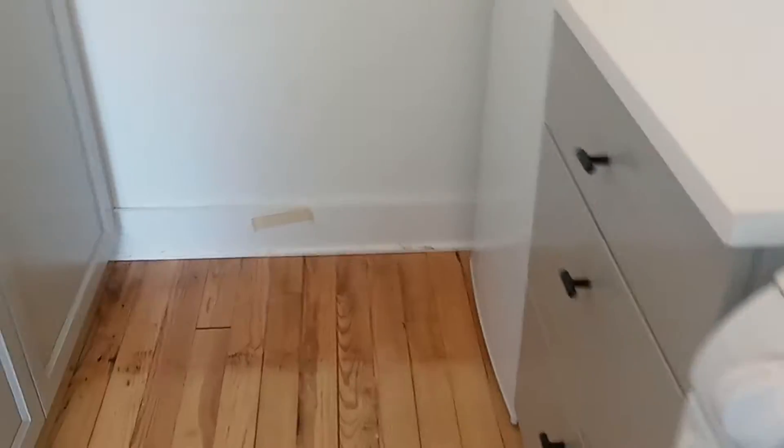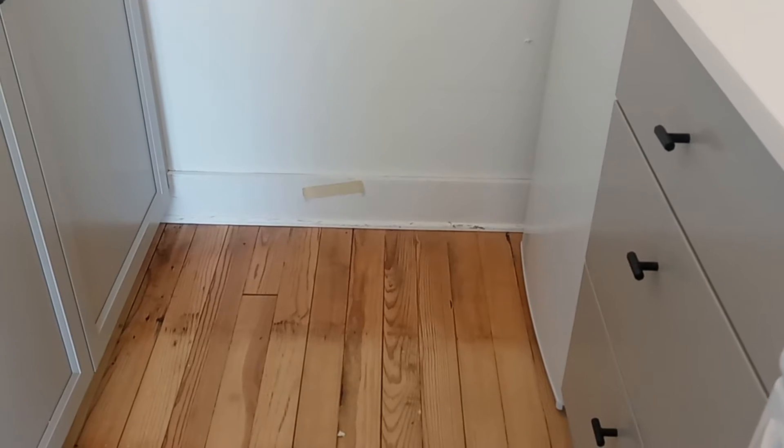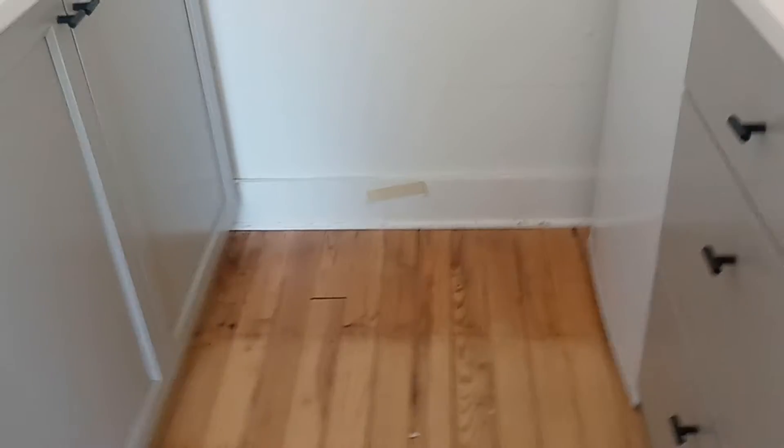Don't do anything to this, and this is okay. Paint the baseboard — new baseboard and quarter round.